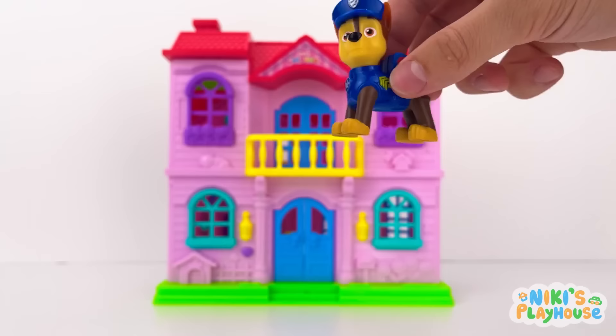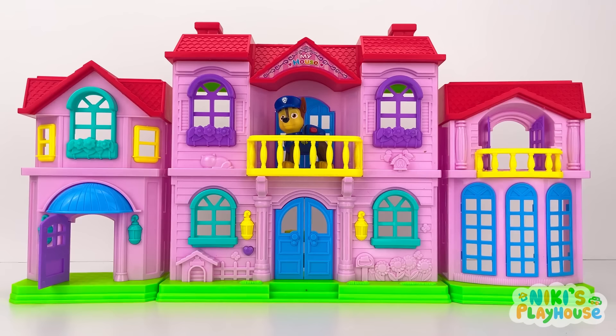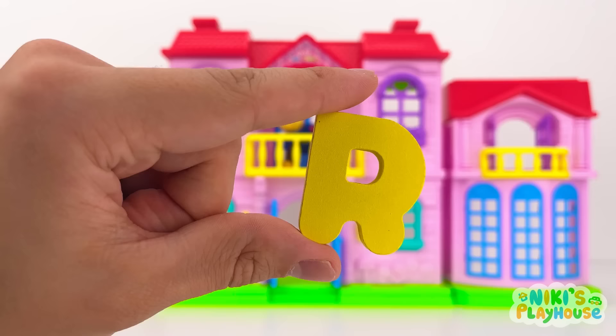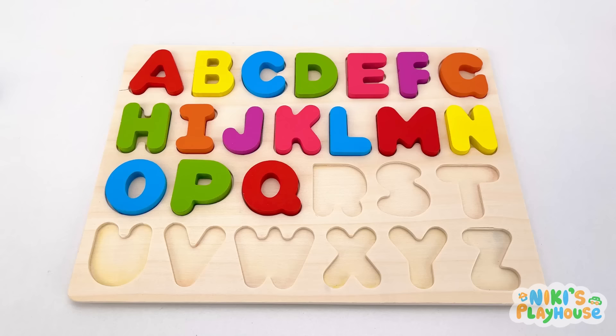Come on, everyone! Chase is on the case! I'm ready! Let's open up the house! We need to check all the doors and windows! Try the front door! There's no hiding from me! R is for rabbit! R-r-rabbit!